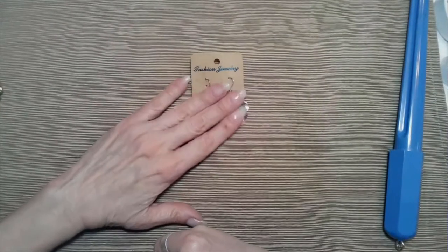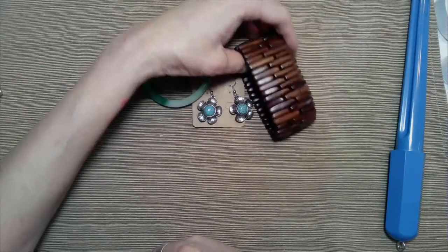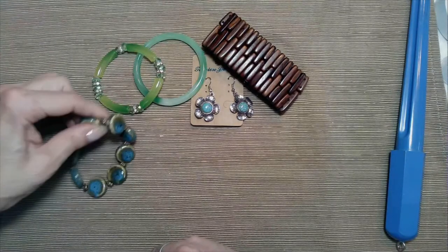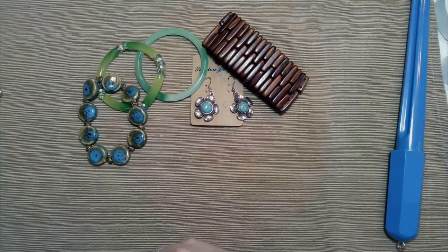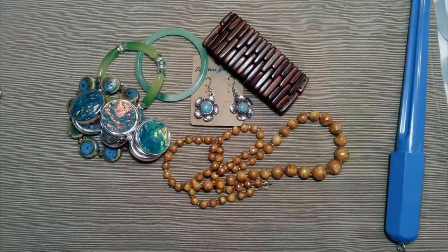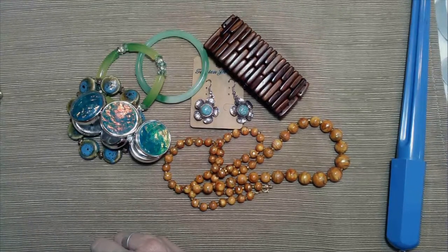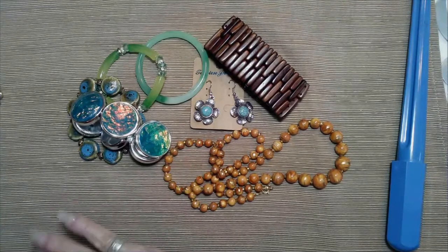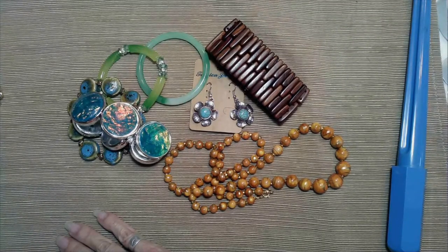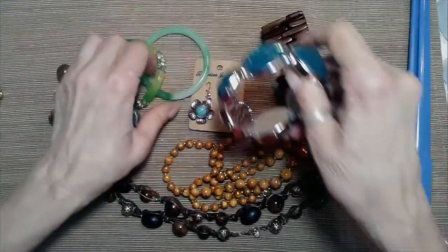So we ended up with a pair of nice silver tone earrings, a glass bangle bracelet, a very nice wooden bracelet, some stretch bracelets, and these beads — these beads were pretty. Now if you liked anything you saw, you can always purchase from me by putting a 'want' in the comments with a time stamp and then we'll get together via email and see if we can come up with a fair price for you.